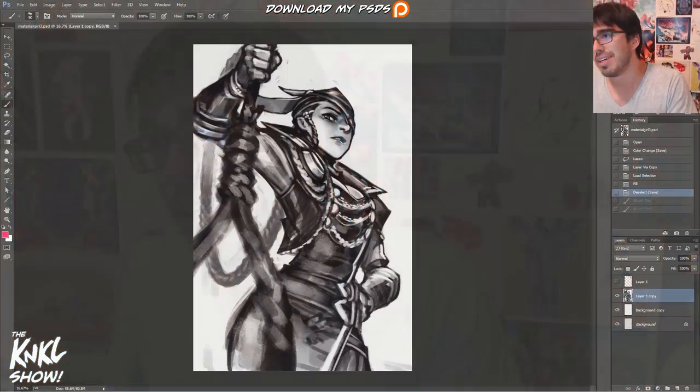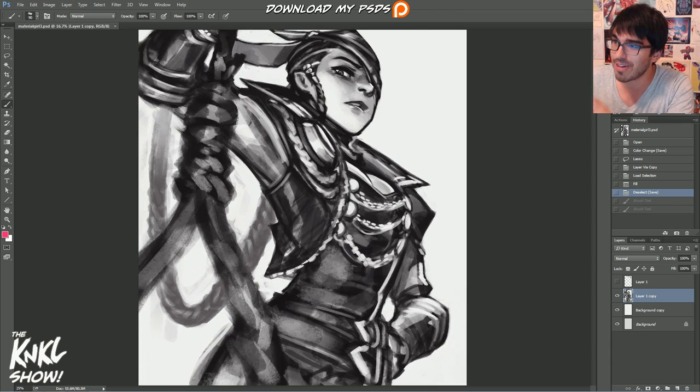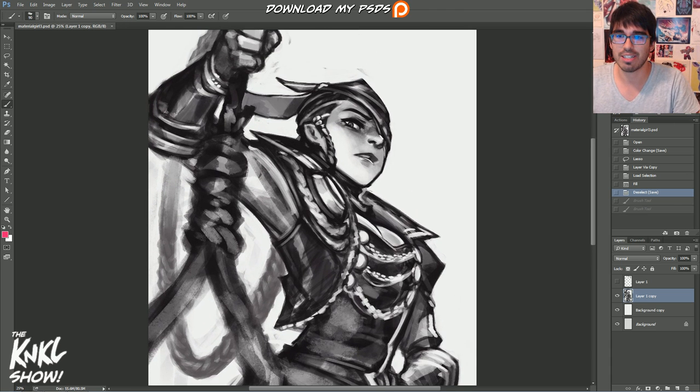We're going to be jumping back into Violet, and a lot of you guys have been asking how I do my stylistic approach with coloring, how I go about doing this.